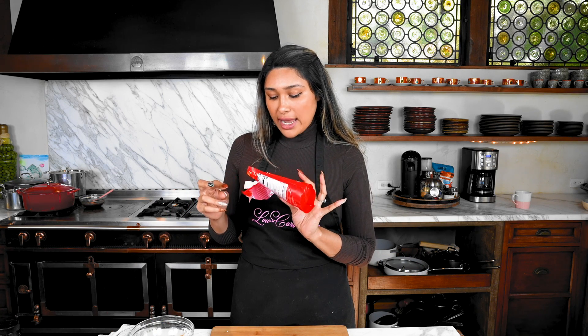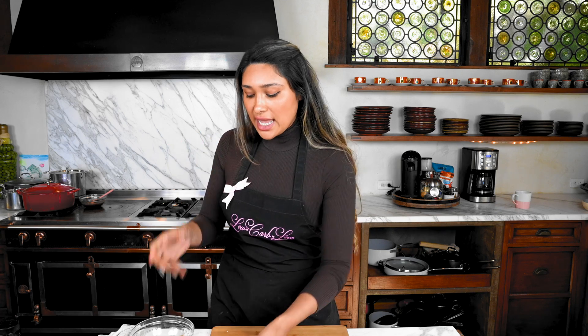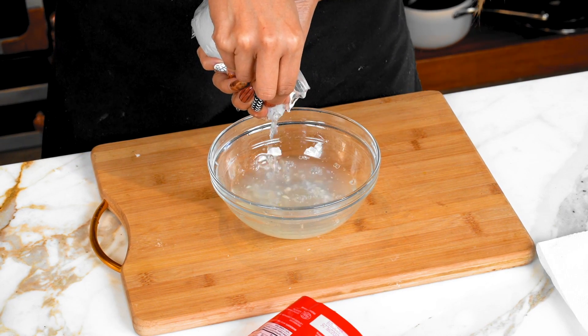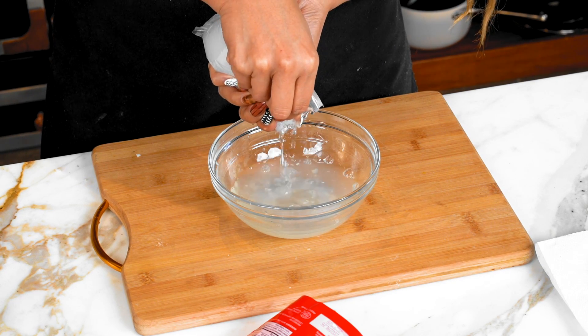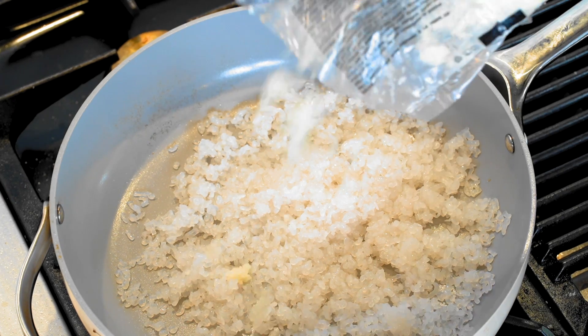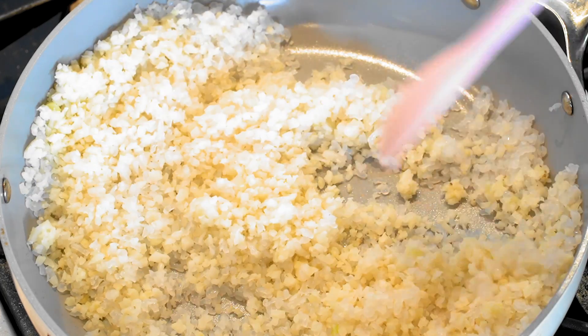Cauliflower rice alone won't give you the texture of white rice, so here's a trick: konjac rice. This brand is available at Walmart and it tastes great — well, it has no flavor on its own but the texture works really well. You're going to mix it in with the cauliflower rice. Drain it straight out of the package the same way, then move over to the stove.